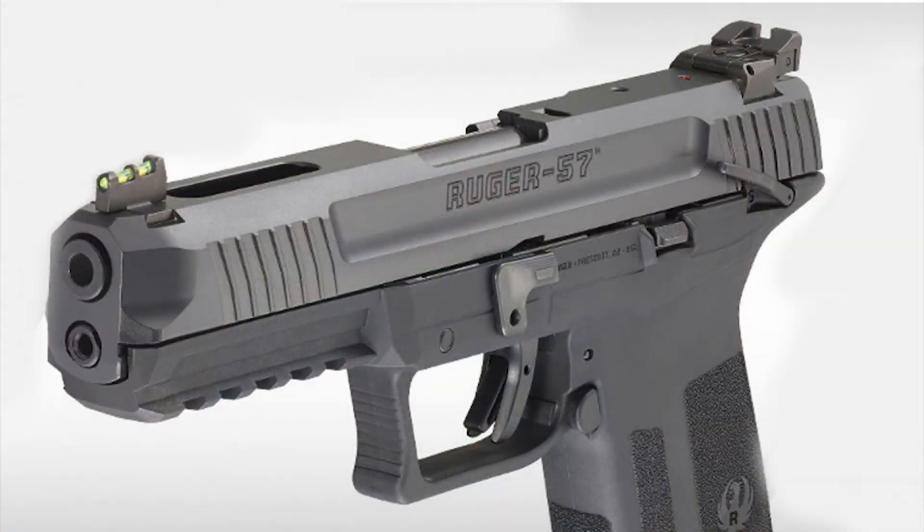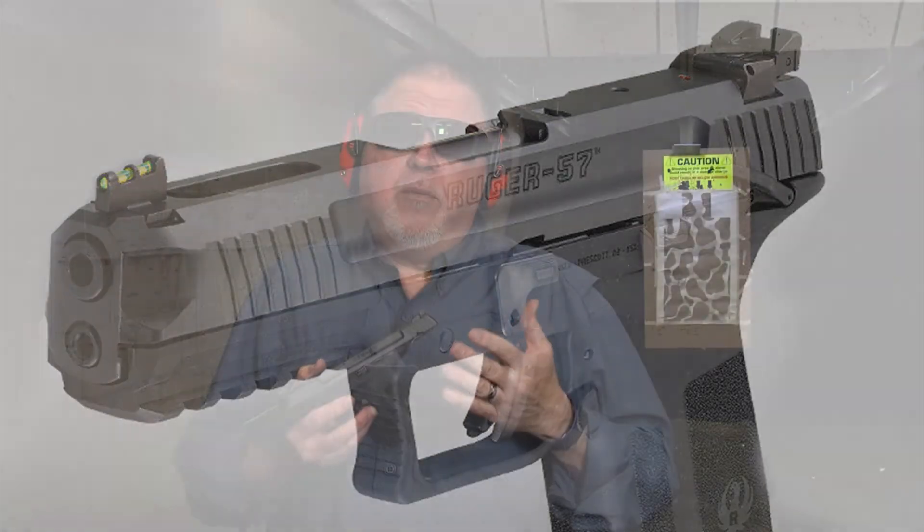This is a new pistol developed specifically around the 5.7 by 28 cartridge — a powerful cartridge, great for penetration.